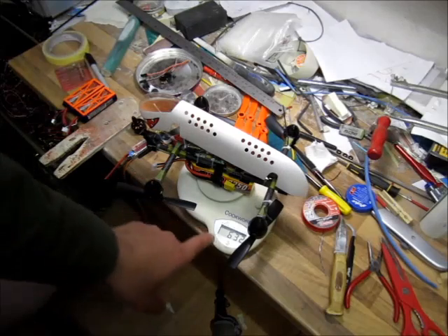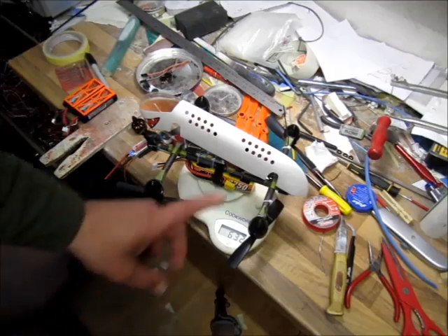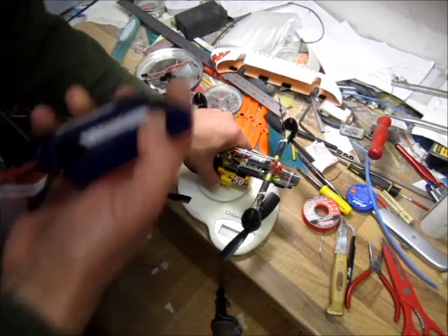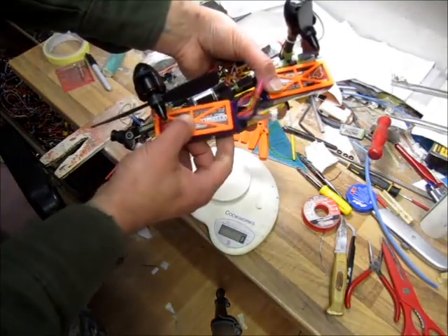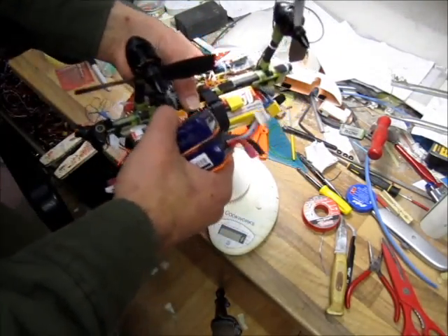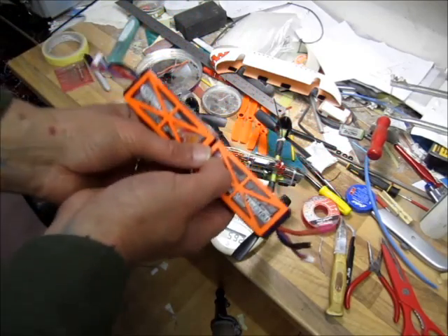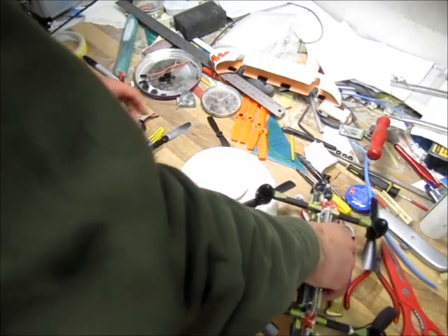On the 4S setup I have 630 grams all-up flying weight — that's bloody raw power. When I go 6S, I'll use two batteries in a 3S+3S series configuration. These two batteries are 20 grams lighter than the one big 2200mAh Rhino 4S 40C pack, so on 6S I'm going to have 610 grams all-up flying weight.